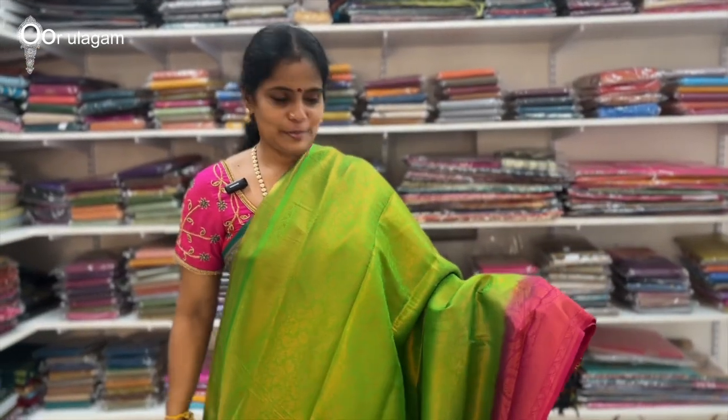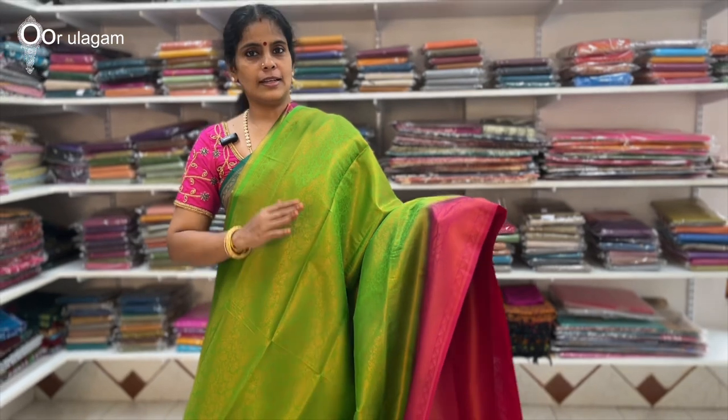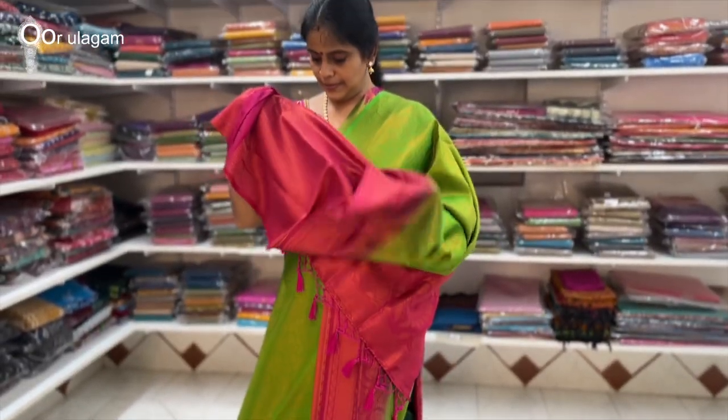Next color combination is green and pink. This is a very smooth fabric, great for daily users. You can cut it as needed. This is the blouse.